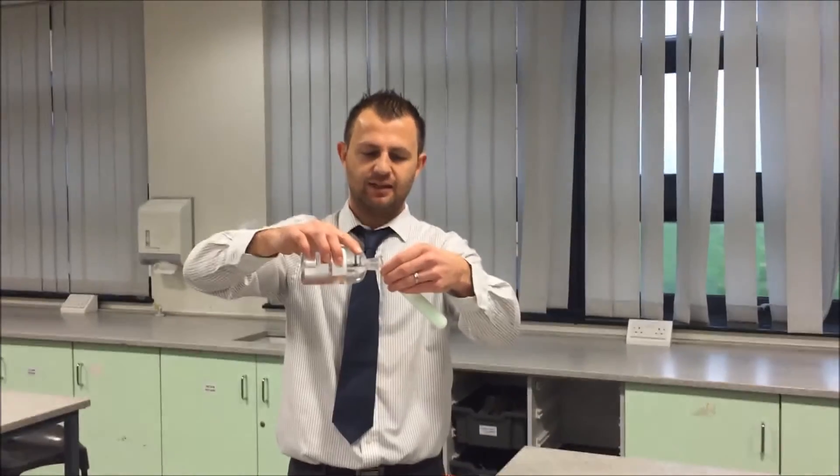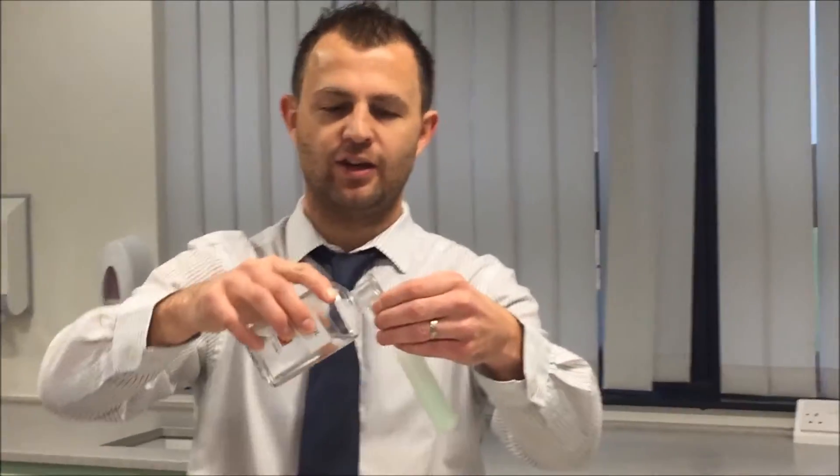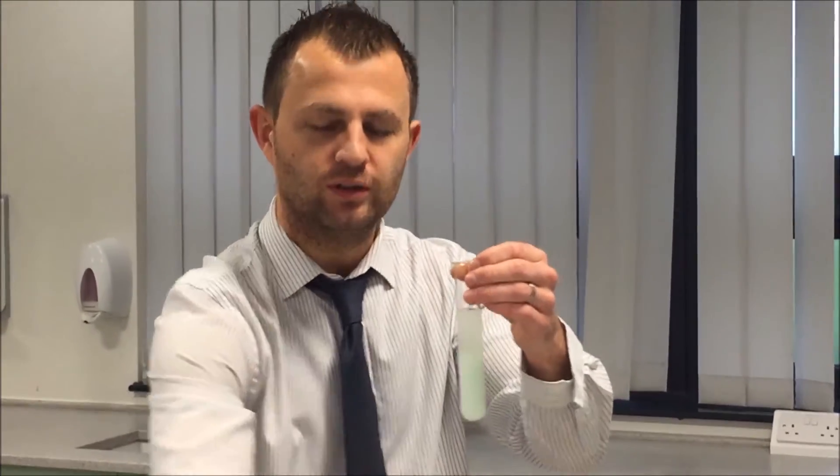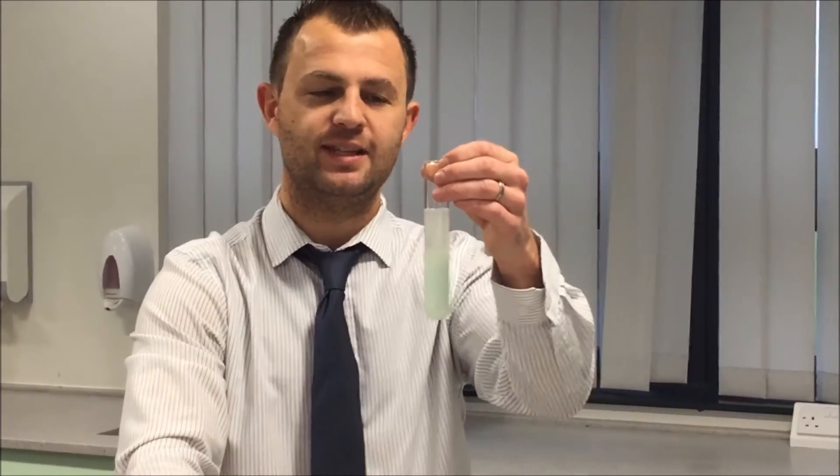This is because DNA is insoluble in ethanol and will come out as white strings, almost like cotton wool. That's how to extract DNA from a banana.